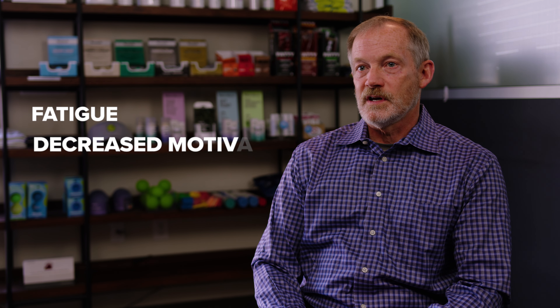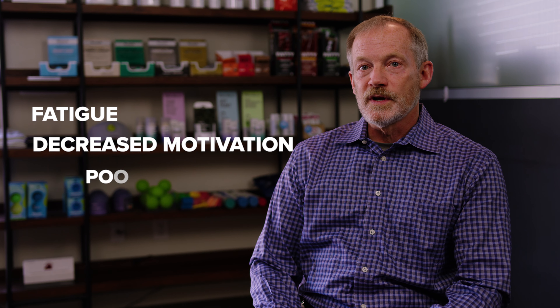Often these things are called multifactorial. A lot of things are going on and we'll just help kind of dive in and see what pieces we can pick out and improve those things. So to your question, it would be all the things you think about — fatigue, decreased motivation in the gym, poor recovery.